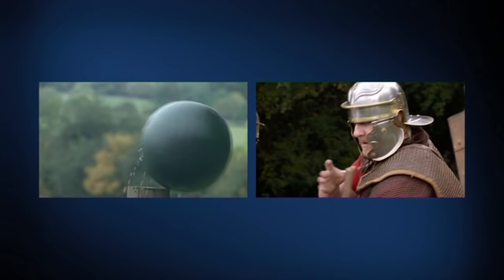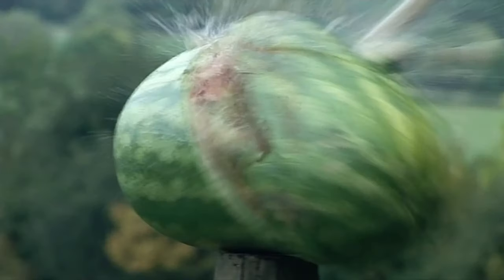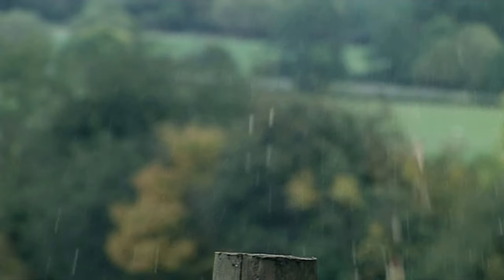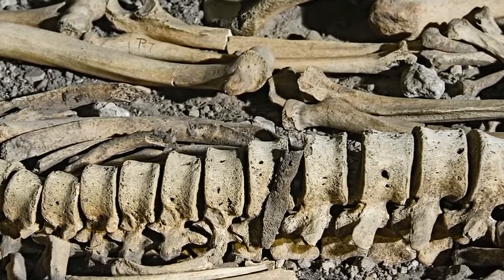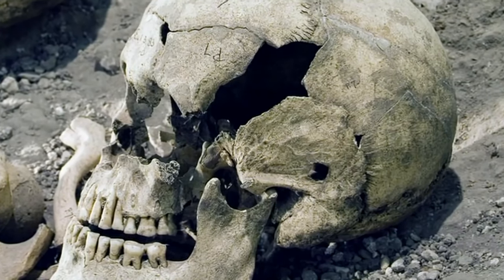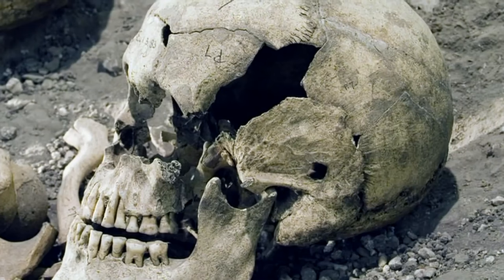The scorpion is a lethally effective weapon. They would have caused devastating injuries. There are skeletons of British people who were probably killed by the Romans when they invaded — one individual had an arrowhead through his spine, another had a catapult bolt through his skull. It must have killed him instantly.